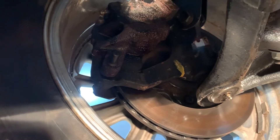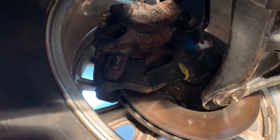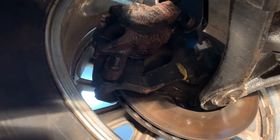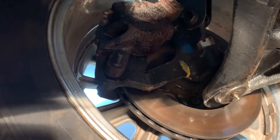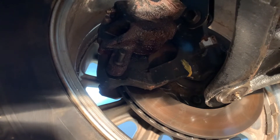Hey everyone, I wanted to take a few minutes and do a follow-up video to the one a few weeks ago regarding the walk-around of the Cobra. I figured I would get underneath and just kind of show you some of the things I didn't get to show in the previous video.